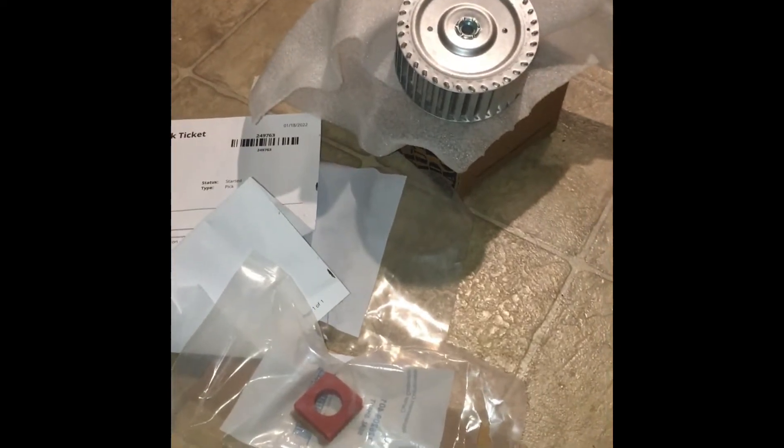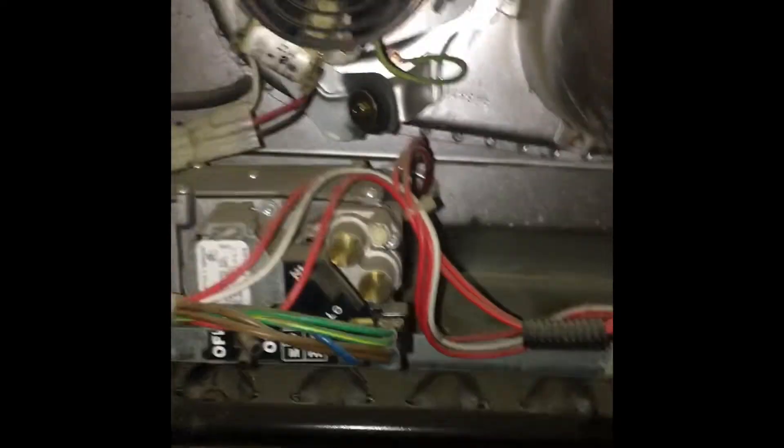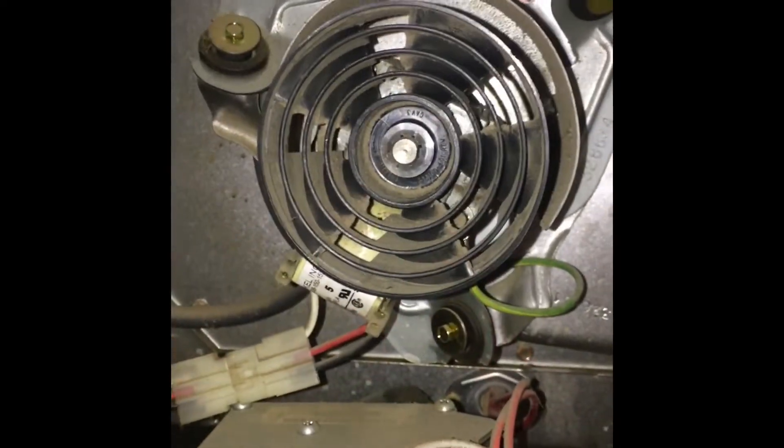I read in a lot of comments on these products that the fan ends up rusting on, and when you try to undo the set screw, you end up bending the whole thing and then you've got to bend it back. So I just went ahead and bought the whole replacement kit.